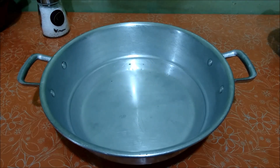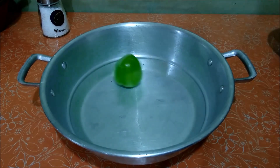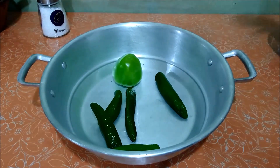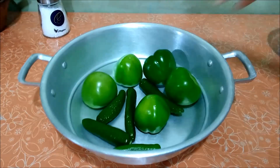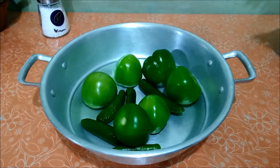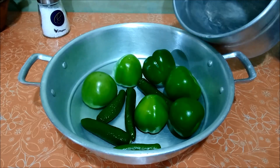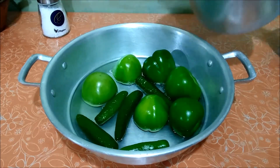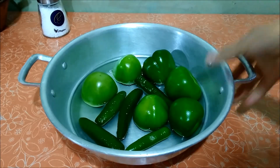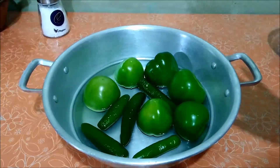Mientras nuestra carne de pollo comienza a cocinarse, vamos a comenzar a preparar la salsa verde. Van a colocar sus tomates en una cacerola junto con sus chiles. Voy a colocar 6 tomates nada más y un poco de agua, no mucha. Vamos a llevar la cacerola a la estufa a fuego alto para que comiencen a hervir tanto los tomates como los chiles.